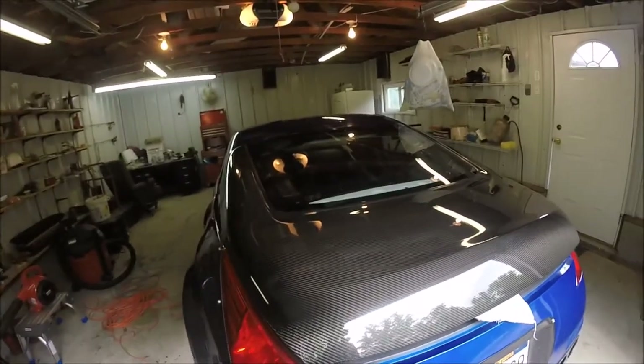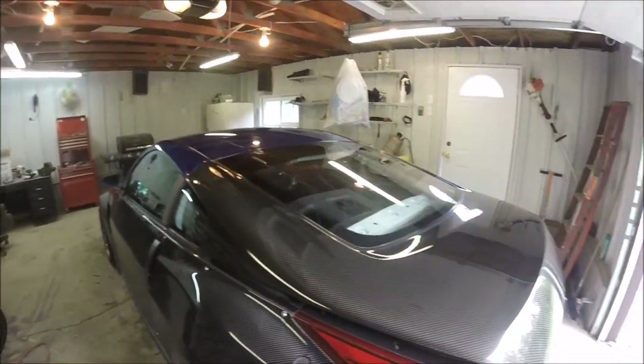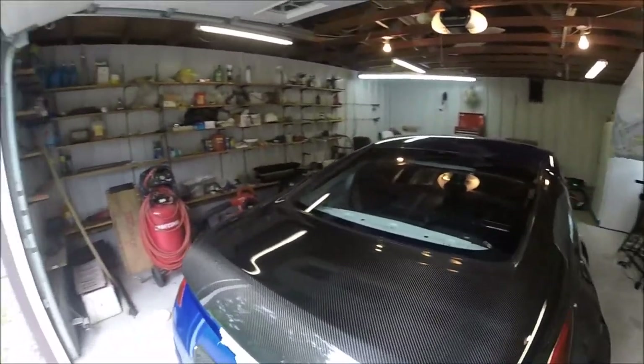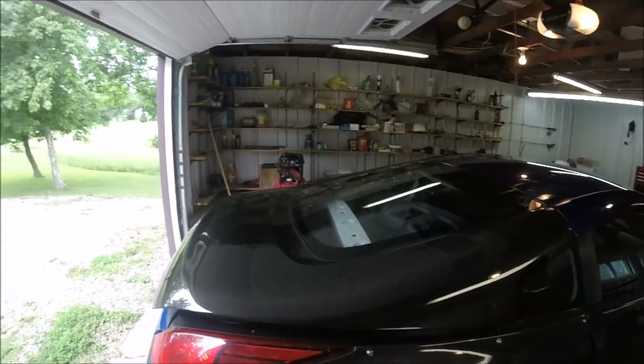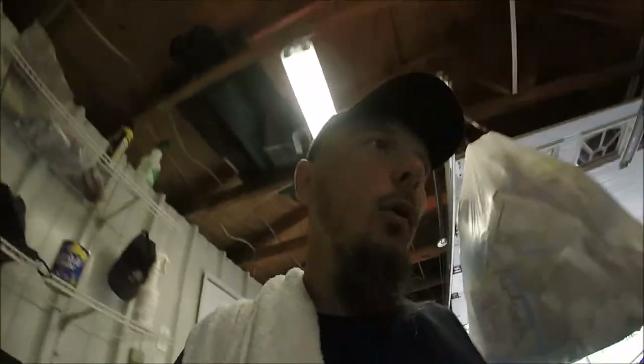Alright guys, I am extremely impressed with how this turned out. This is literally 10 minutes worth of buffing — look at that, oh my god. Yes, completely back to normal. That looks beautiful. Now I'd like to go over it one more time, but first I'm going to jump up here and start working on the hood and see what magic I can make happen with it.